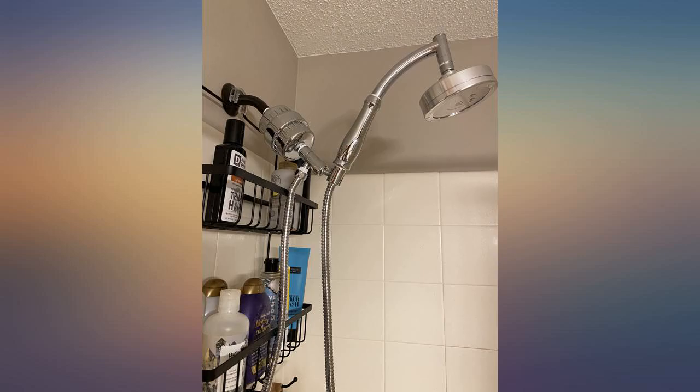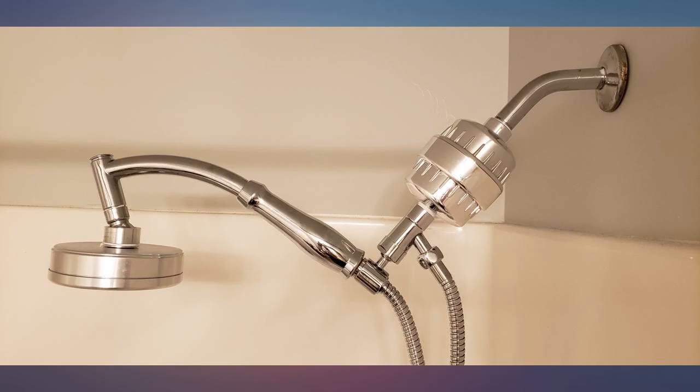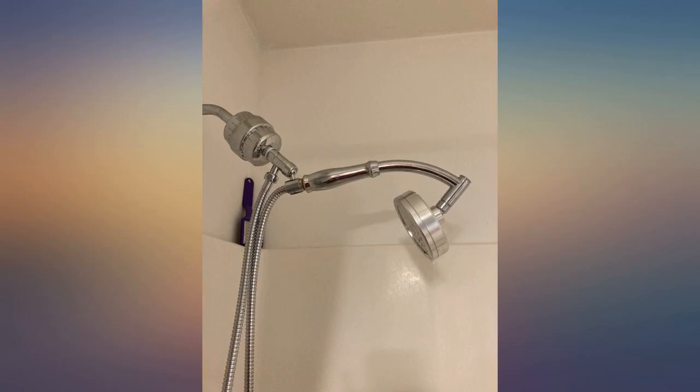I love this shower head with filters. Our water is very hard, so we needed something to soften it, at least in the shower. This is fantastic.